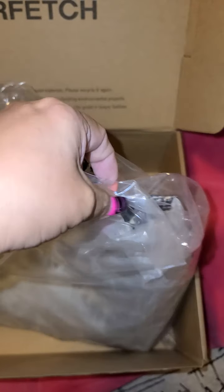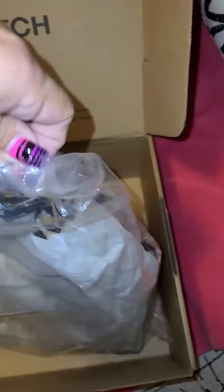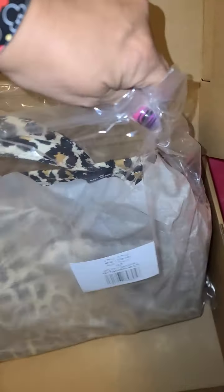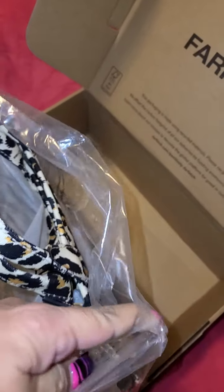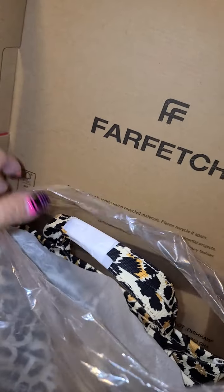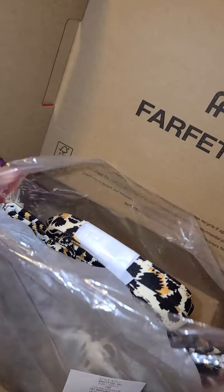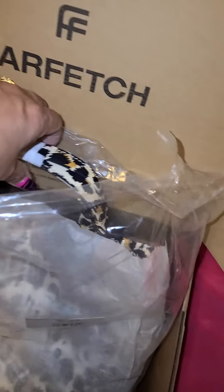The only thing I wish is that these bags came with dust bags. None of the canvas ones I've ordered have come with dust bags — the only one that I received a dust bag with was my mini leather.